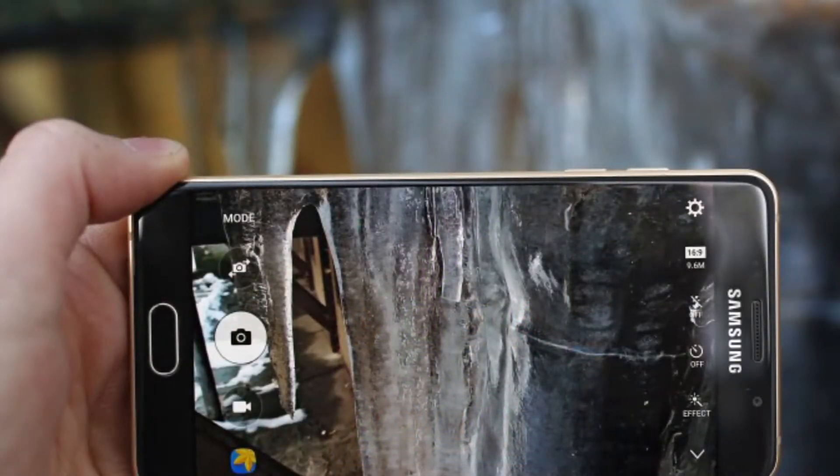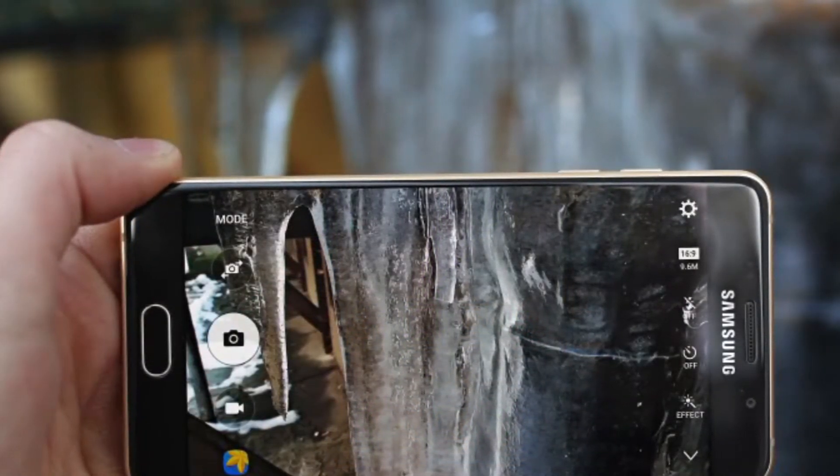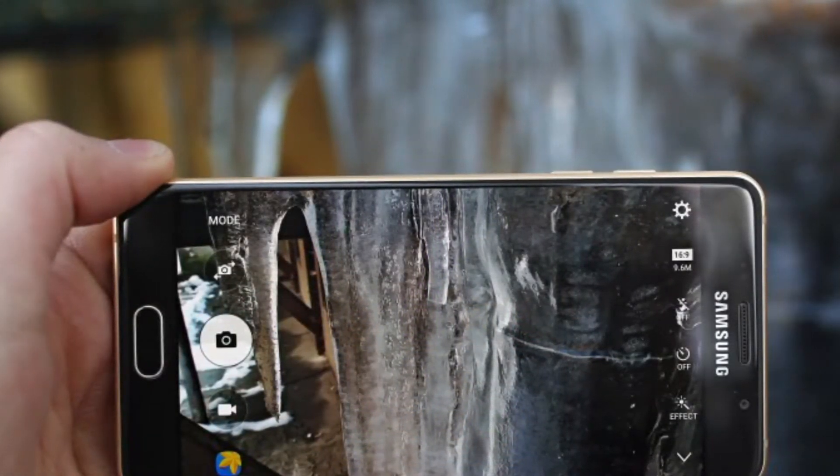Hi YouTubers, this is Vijay here and welcome to my channel Tech2Know. Today I'm going to do a small review of the Samsung Galaxy A5.